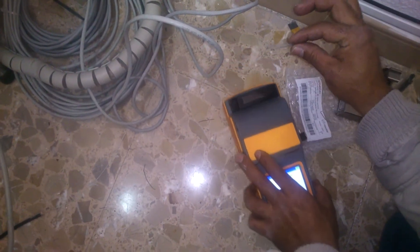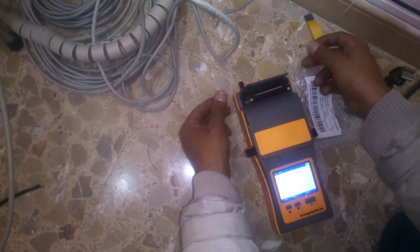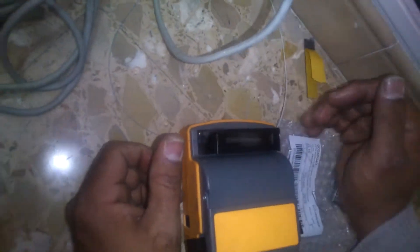Pon el tubo en la fusión. Tapa aquí. Lo mete al horno. Hay que tener cuidado que te quede centrada, que la fusión quede dentro del tubo. Hay que tener más cuidado.